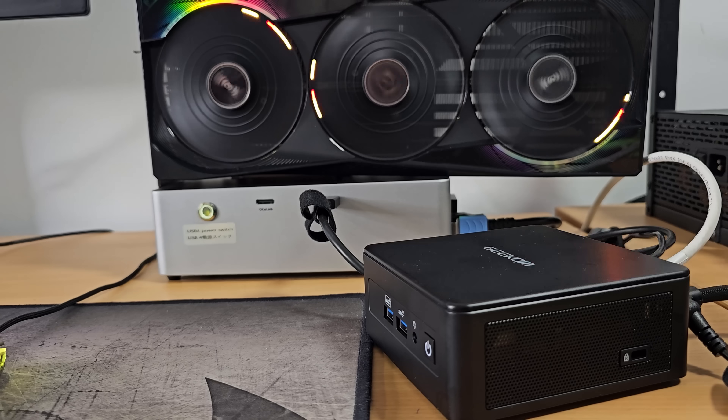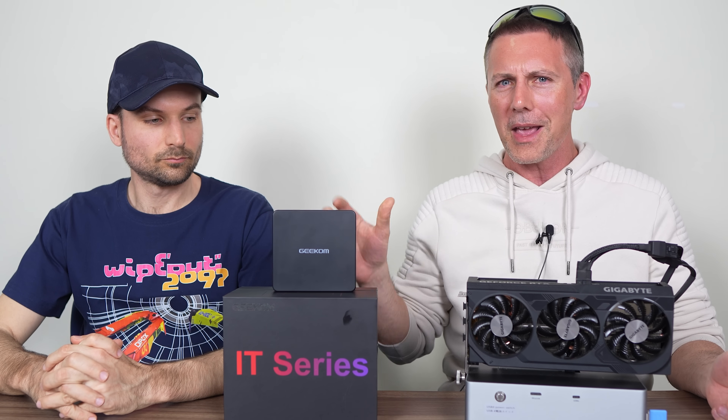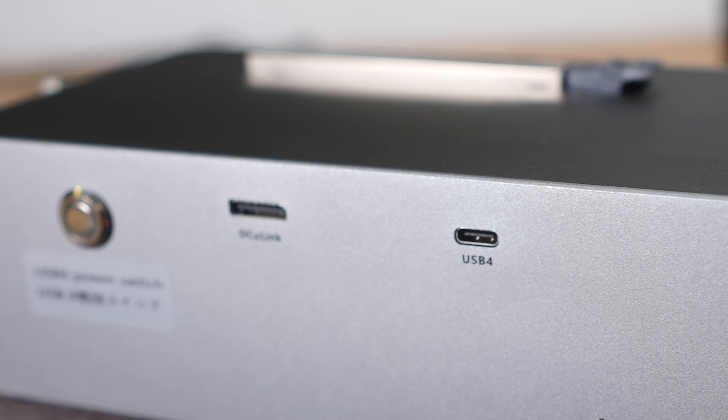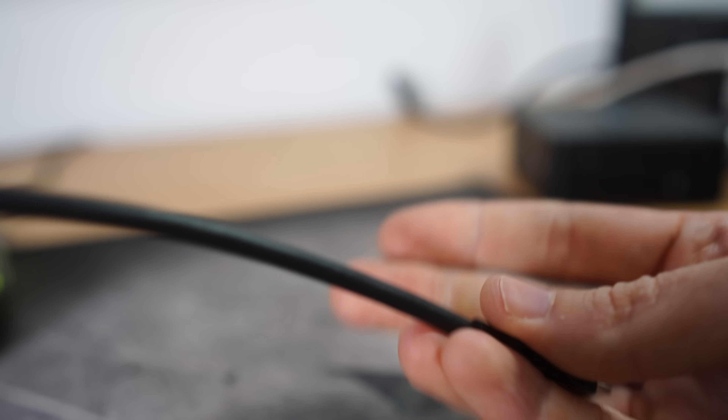I'm now joined at the Rob Tech studio — I'll put his handle on screen and in the description below. Rob Tech specializes in mini PCs and is going to fill us in on what you can do to make a mini PC essentially a full-fledged gaming PC. Hi, I'm Rob from Rob Tech — this is my first collab with Brian from Tech Yes City, and we live about 10 minutes away from each other. Today we're going to look at the eGPU and how it can power up this Geekum IT15 mini PC. What's special about the AG02 is that it has Oculink and USB4, which is available on the IT15.